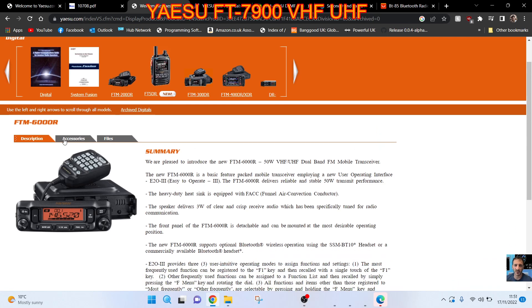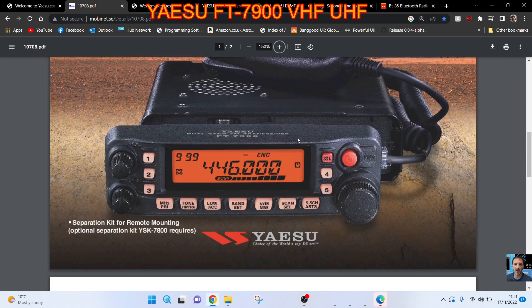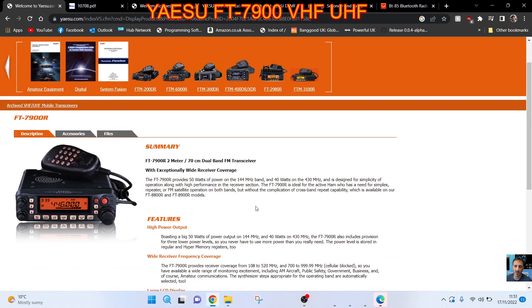The radio that's similar to it now is the new FTM-6000, and you can get those for about £240 in the UK — so about a hundred pounds more than I spent. I only bought this radio for testing and I'll probably sell it, so thanks for watching.